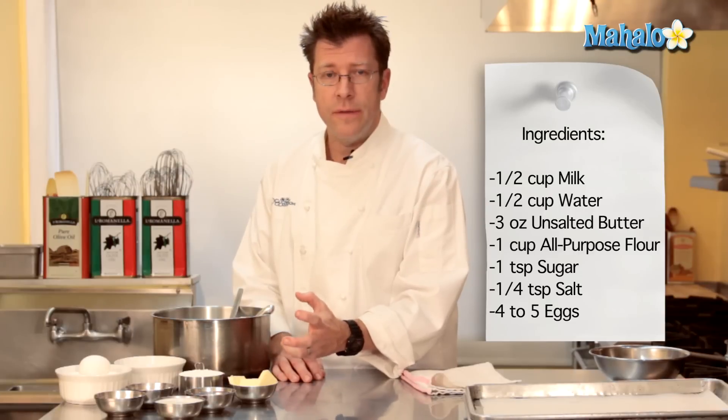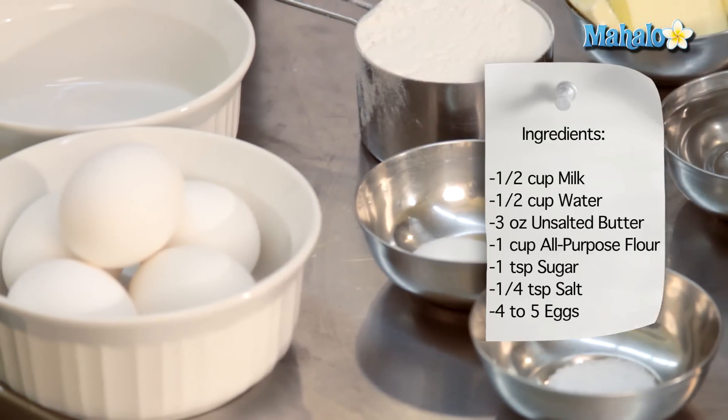Finally, for the last part of the assembly of the dough, we're going to need anywhere between four to five eggs.